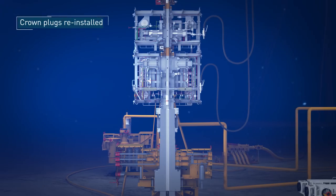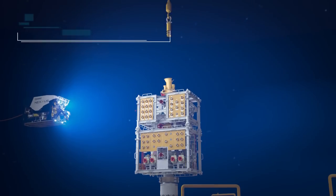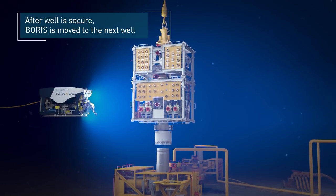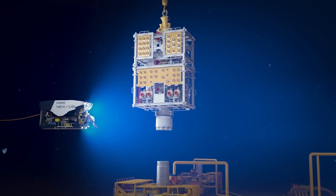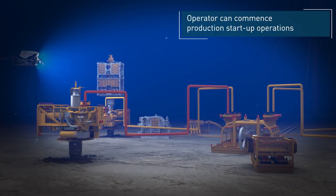The crown plugs are reinstalled. After the well is secured, the BORUS system is moved to the next well in the cluster. The operator can now commence production startup operations.